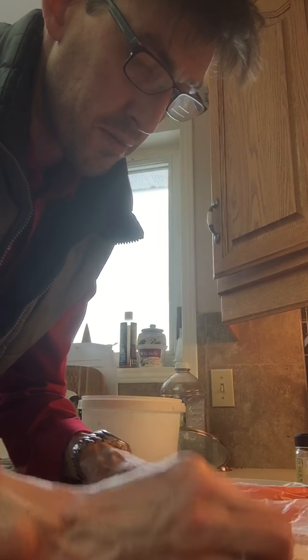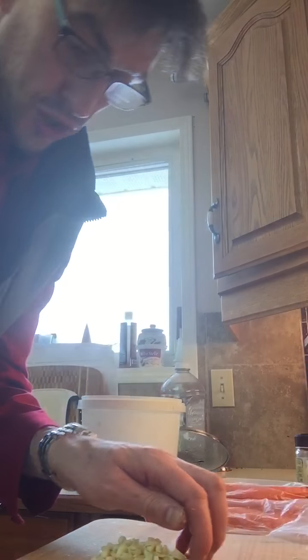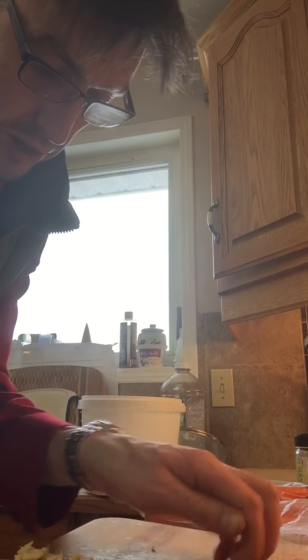Super roughly chopped, which will be perfect for me because that's what I like. I like biting into chunks of garlic. We're gonna throw that right into the bowl with the butter.